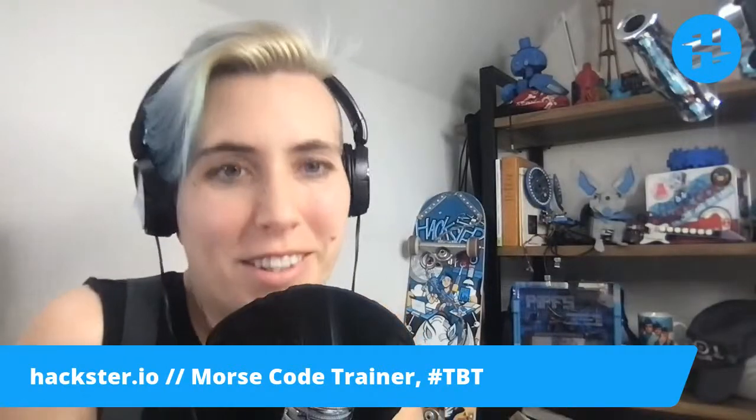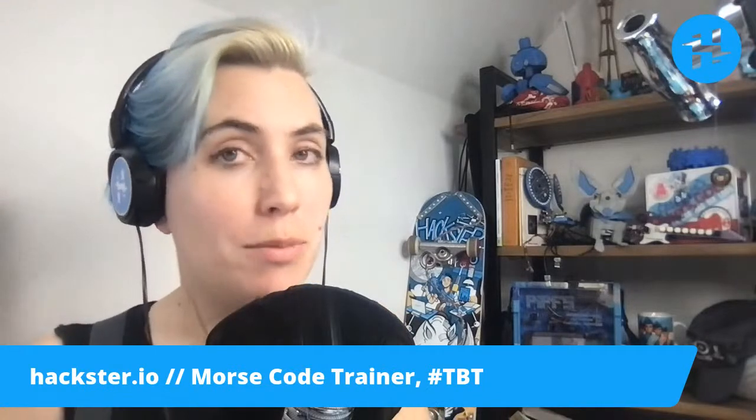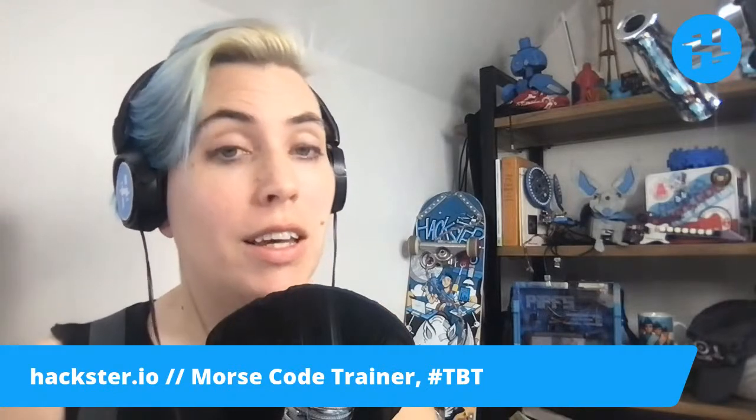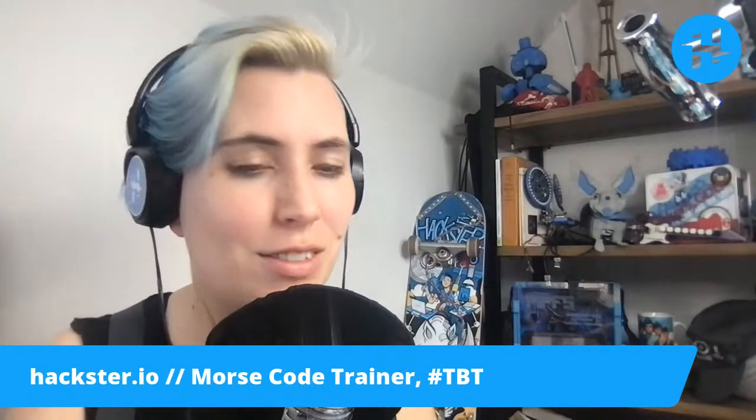Alrighty, Haxers! Welcome to Throwback Thursday. I want to show you this thing really fast because we've been having some camera troubles, and I think it's dying, and I want to show you before it goes, so that we can have some nice close-ups.